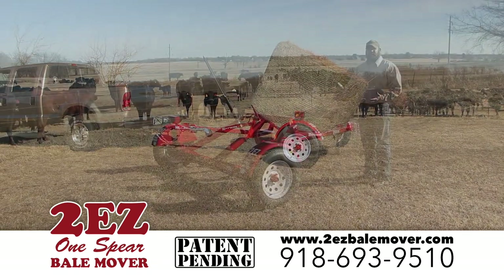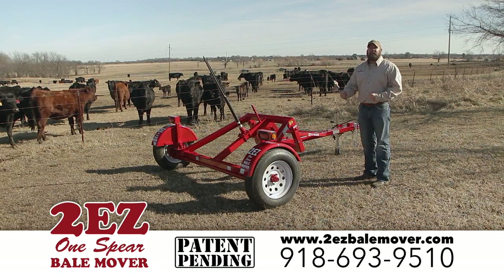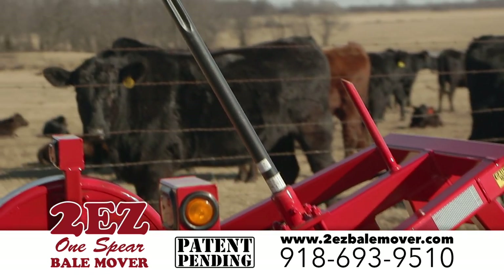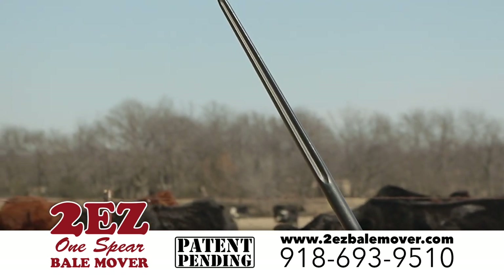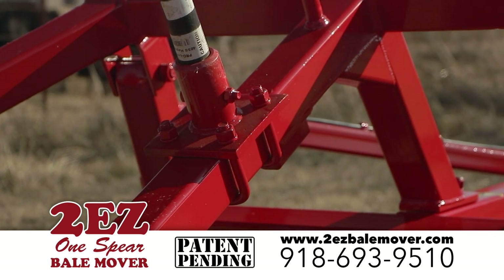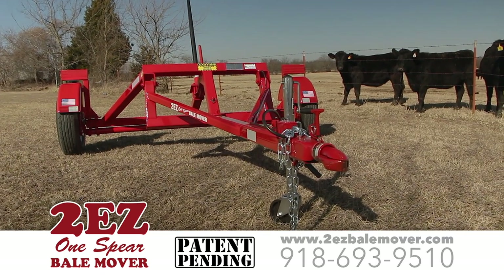And best yet, you never have to get out of your vehicle to operate this trailer. This trailer is heavy-duty built — it's manufactured from 3x3 square tubing, 3/16-inch wall, has a 3,500-pound axle, and the ball hitch is a 2-inch.